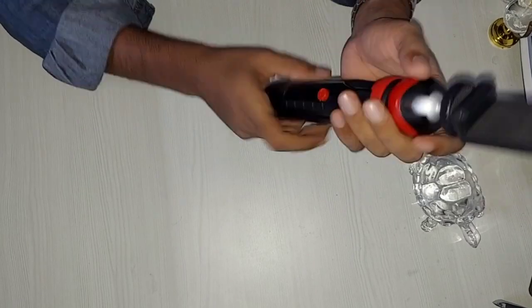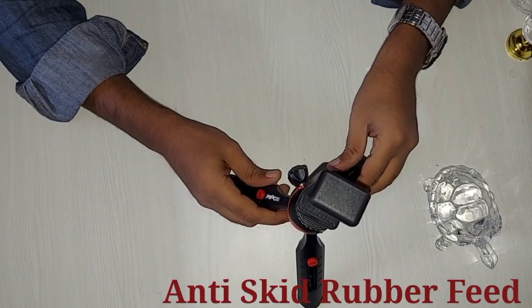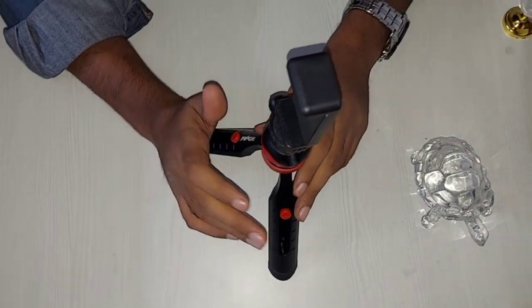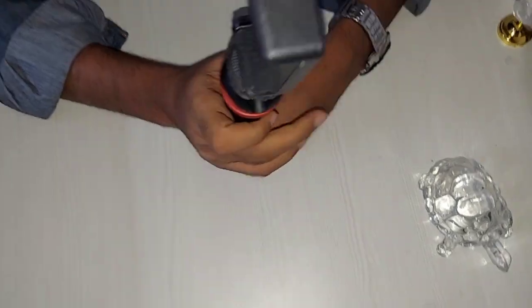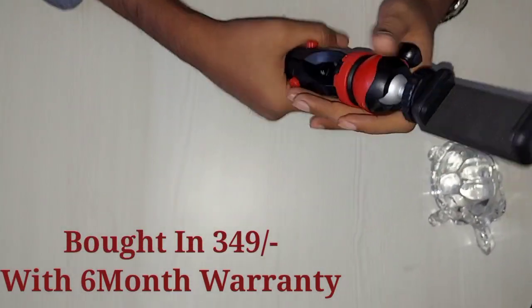I'll talk about some features. With this, we get a 3-legged anti-skid rubber fit, which we can properly adjust on a table. If I consider it after discount, this is a great portable tripod. The Dizitek brand is pretty good and we get a 6-month warranty.